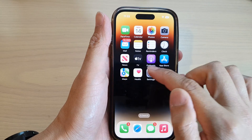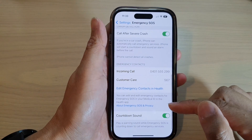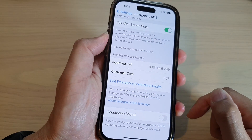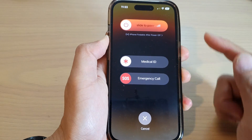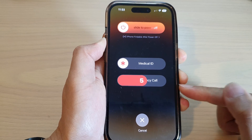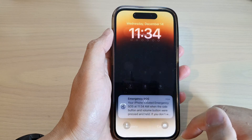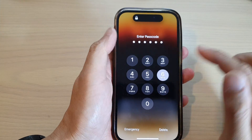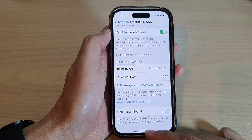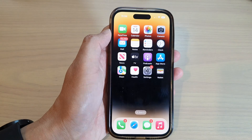You can also switch off the sound. Go down to the bottom and turn off 'Countdown Sound.' This way, when you press your emergency buttons, it will not make a loud alert sound. And that's it — that is how you can make an emergency SOS call. Thank you for watching this video, please subscribe to my channel for more videos.